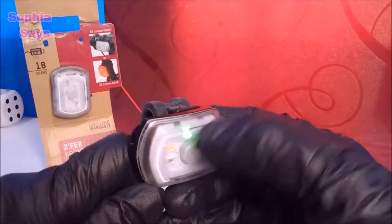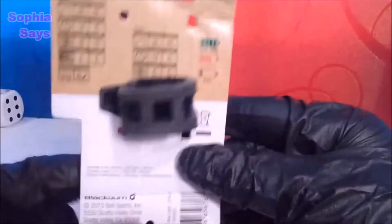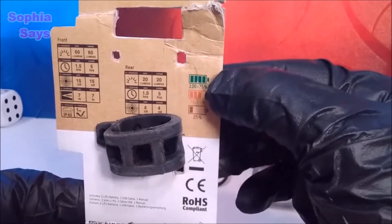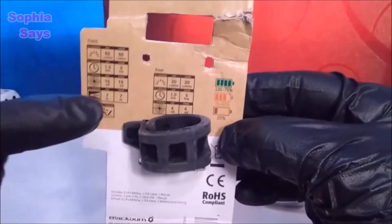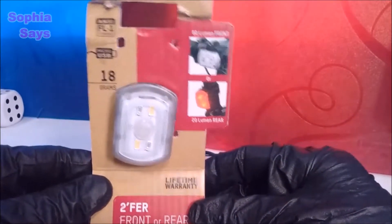See that green light there? That tells you how much charge you have left. 75 to 100% shows green, which equals 1.5 hours for the front white light — an hour and a half, ninety minutes.